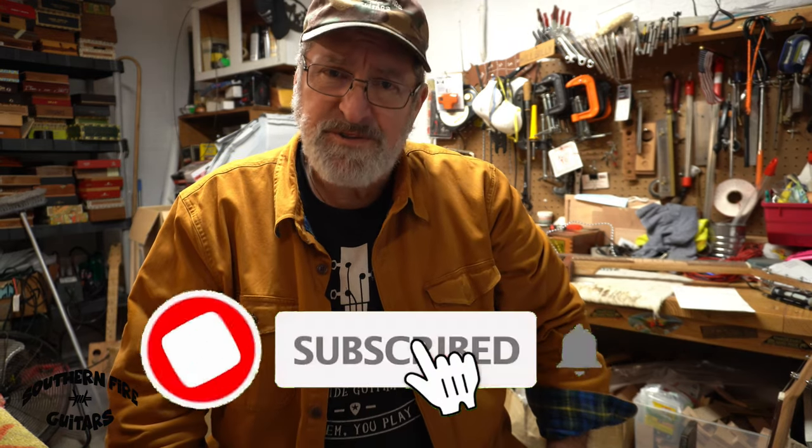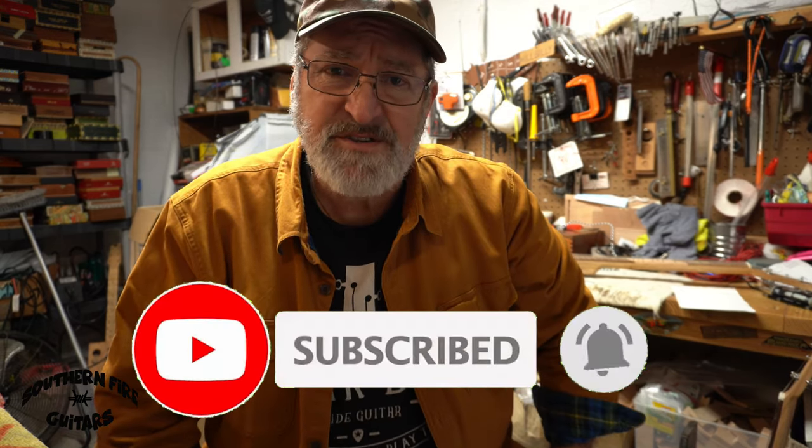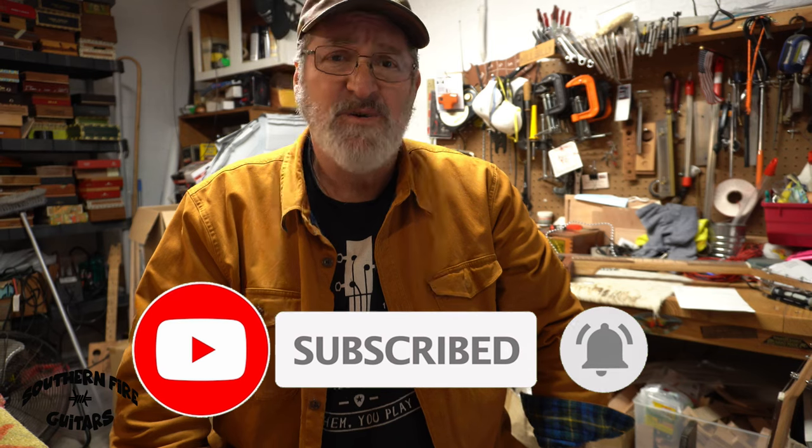I do apologize for the sound of the rain — unfortunately I have no control over that. I'm in Florida, the Sunshine State, where around here they call it liquid sunshine. If you got something out of this video, give it a thumbs up, drop a comment below, and if you like these kind of videos make sure you subscribe and turn on your notifications so you don't miss any of these fine quality videos — some will even have rain.